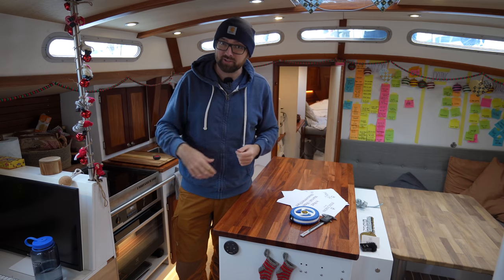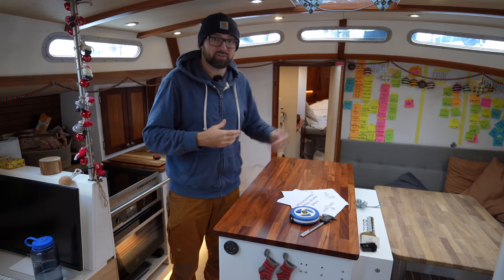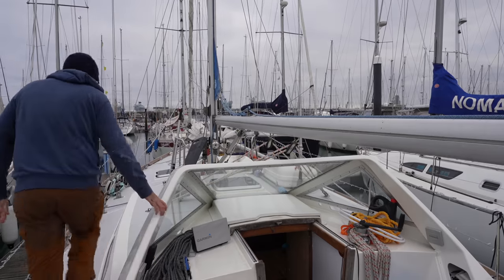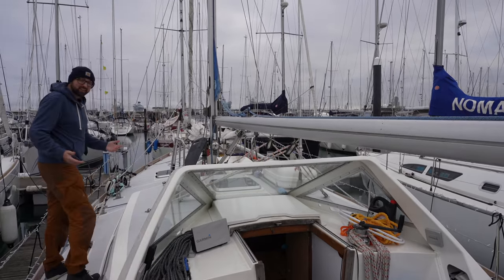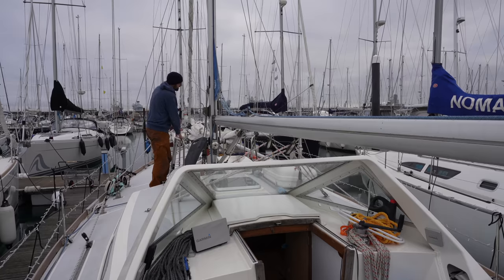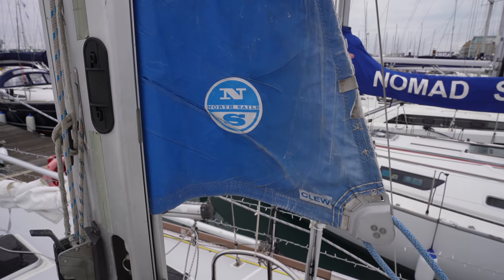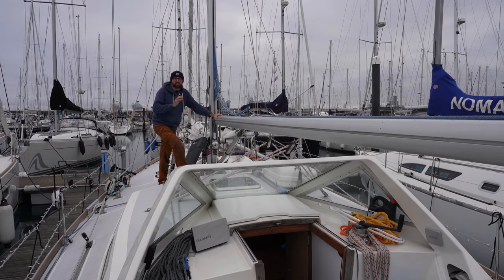At the very top of our wishlist for this winter was a new set of sails — a new mainsail and some kind of downwind setup that'll be easy for just the two of us to handle. After Athena's somewhat extensive five-year refit, it's safe to say she is in better shape than when she left the yard. But the sails are still old and with our upcoming cruising plans it makes sense to replace them now.